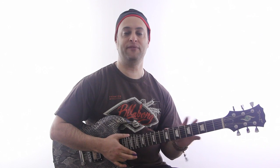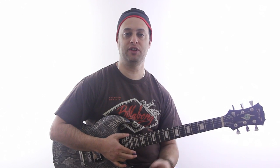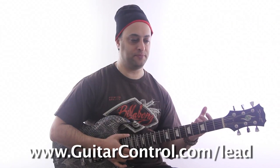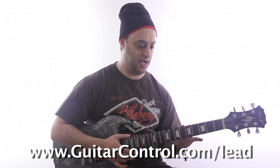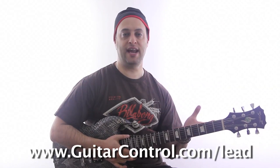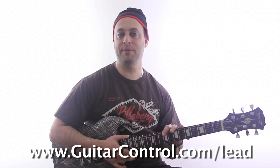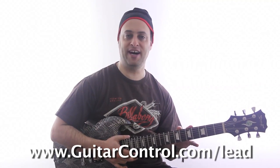If you'd like to get more information on how to develop a good vibrato and some other really good lead guitar tips — not just tips, but all the methods and strategies that I recommend — you can check out my lead guitar course at guitarcontrol.com/lead. I hope that helped and have a great day.